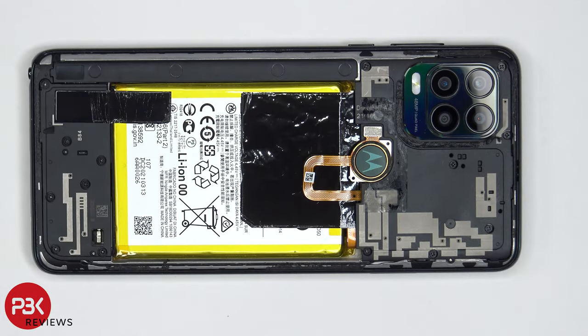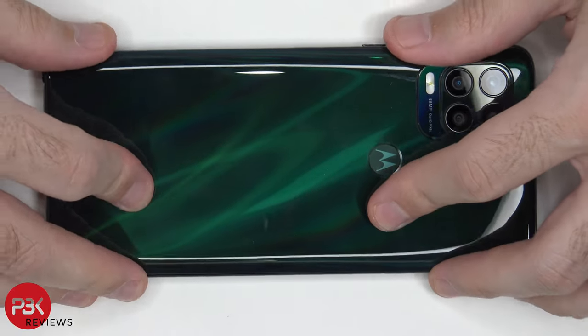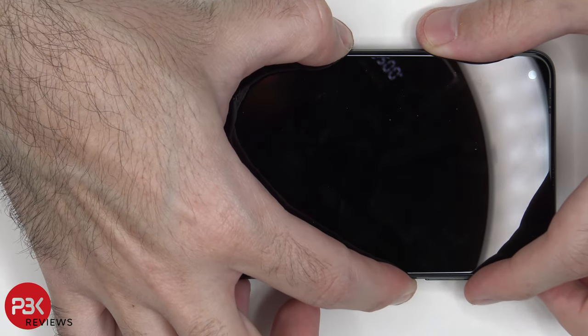Once all the screws are back in place, apply new adhesive and reapply your backplate. Now flip over your phone, power it on, and you're done.